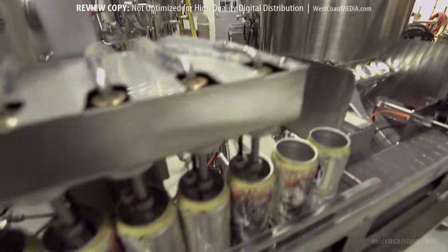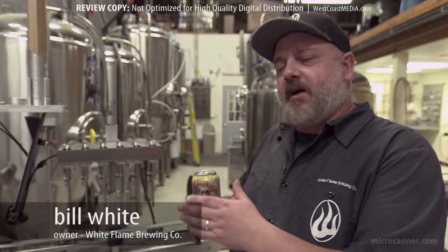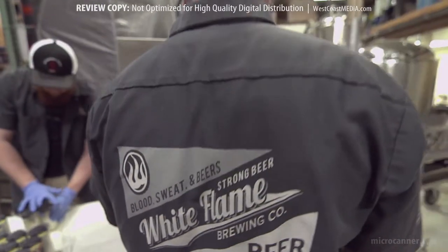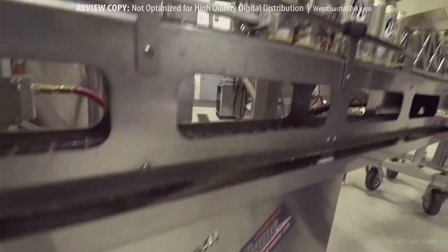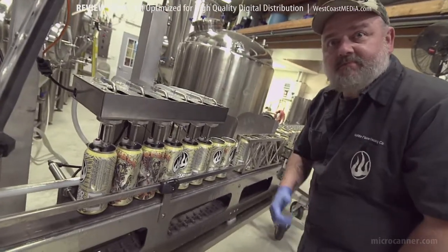When we make a batch of beer, it takes about two weeks for the fermentation process and another few days to get the carbonation levels just right. We want to package it at that point — that's the optimum time. And with the Micro Canner, we can just pull the machine out and say, hey, tomorrow we're going to package. That's another great advantage of the Micro Canner.